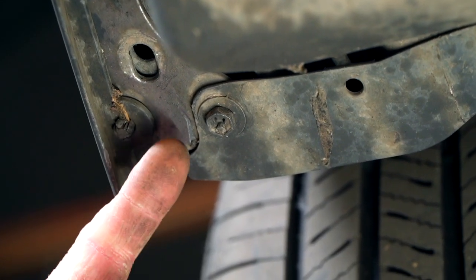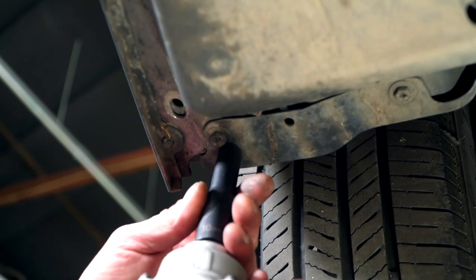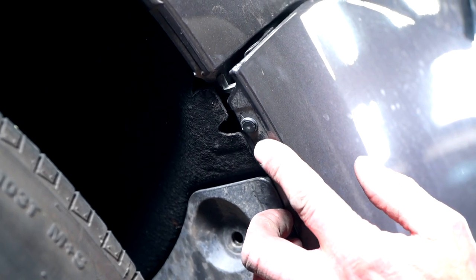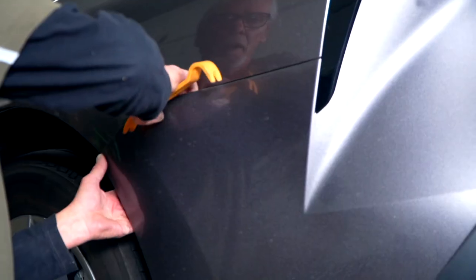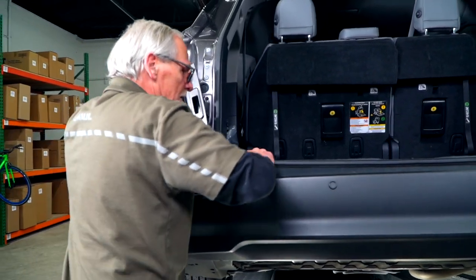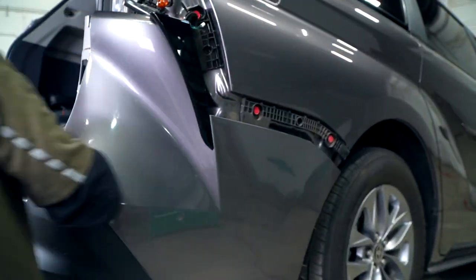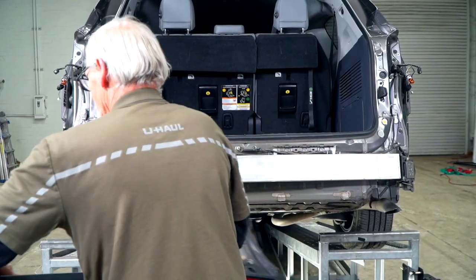We have two 10-millimeter bolts, one on each side — we're going to remove them using a 10-millimeter socket. As we're removing the fascia, we noticed there was one additional push pin in each wheel well. We're going to continue by using a plastic trim removal tool and work our way around the bumper to the passenger side. Using a second set of hands, we're going to unplug the parking assist harness. Now we're going to set this aside.